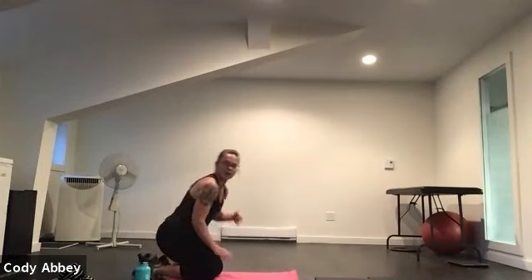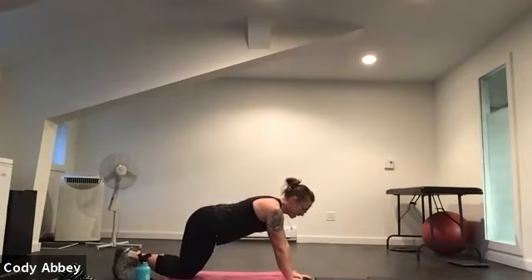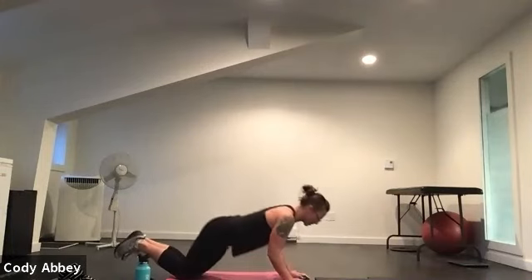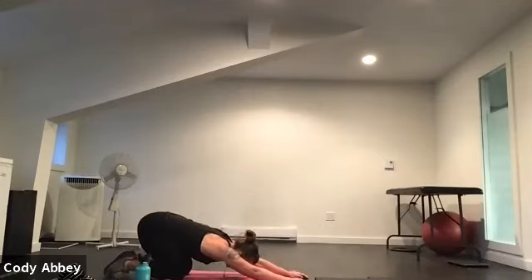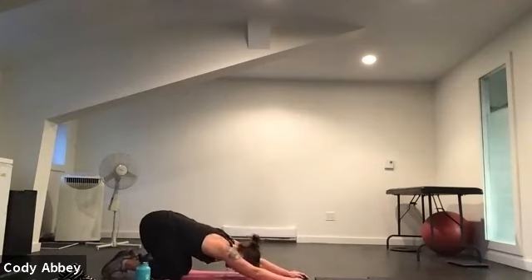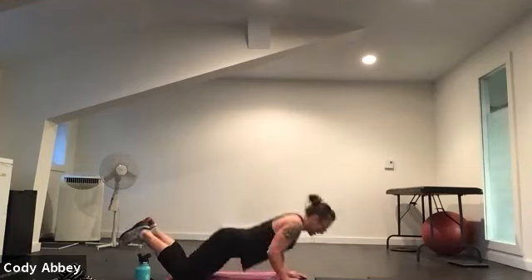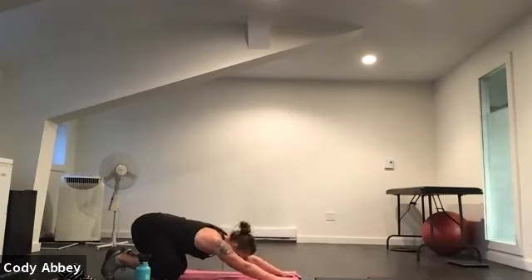Our next two exercises are on the floor. We're going to do a rocket push-up. You want your hands right underneath your shoulders. We're going to do a tricep push-up and then sit back into a child's pose. You're welcome to do this over your knees or your toes. Take a couple of breaths in that stretched back position. Hinging forward in that push-up, then sitting back and stretching out the back and lats. Three, two, one.